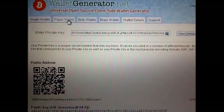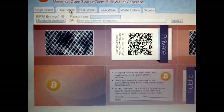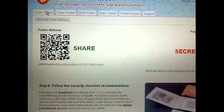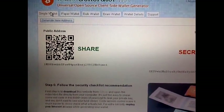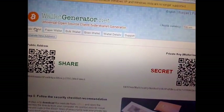I'm going to go to the Paper Wallet tab. This is where it's a little different. Normally this is all you would need. What I've done is — if you have a smartphone — I would simply just take a picture of this. I wouldn't even bother printing.